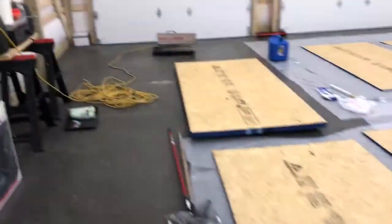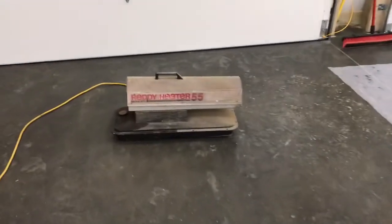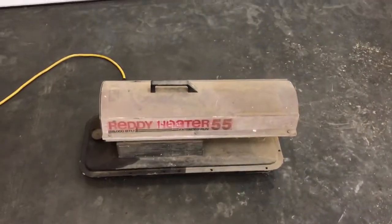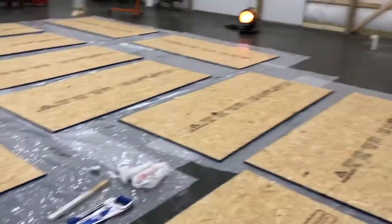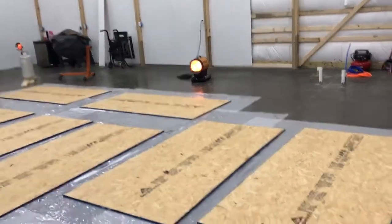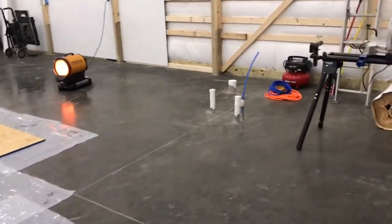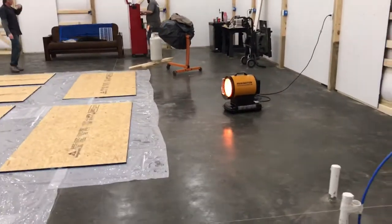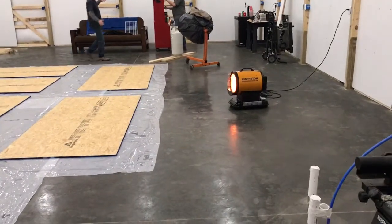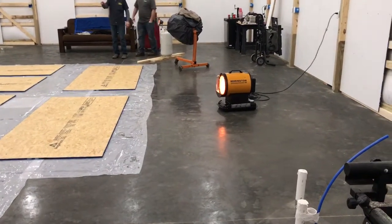If you're used to running a salamander — I've heard people call them torpedo heaters or ready heaters — here's a 55,000 BTU ready heater, and we can't hear ourselves talking in this garage when that thing's running. While it shows up on video as kind of noisy, the Remington is probably a third the noise of that ready heater. It's got a lot better fuel efficiency and the heat dispersion is a lot more even.